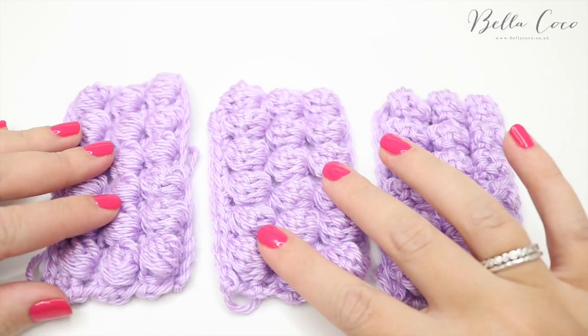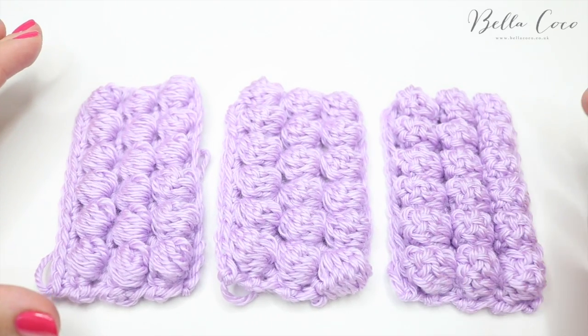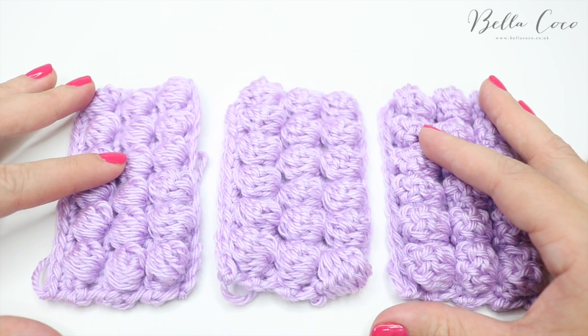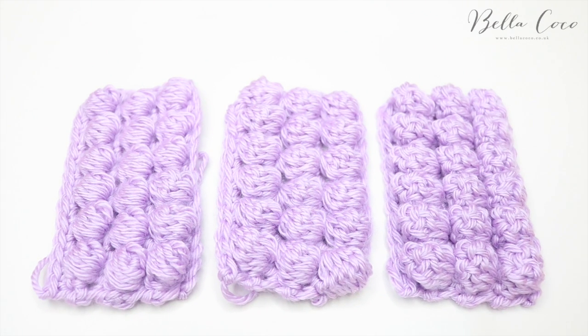So there you have it — that is your puff stitch, your bobble stitch, and your popcorn stitch. I hope this clarifies a few things for you and helps you when you're working on your projects. If you like this video, make sure you give me a thumbs up and subscribe to keep up to date with all of my latest videos. Thank you so much for watching, and I shall see you again next time — bye!